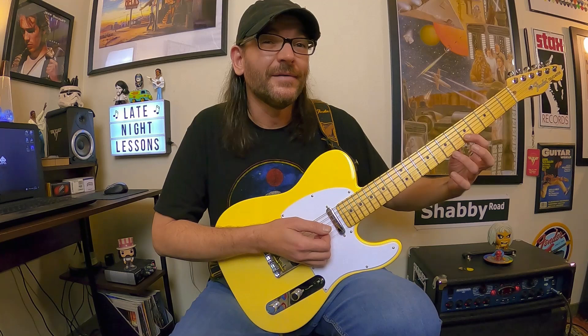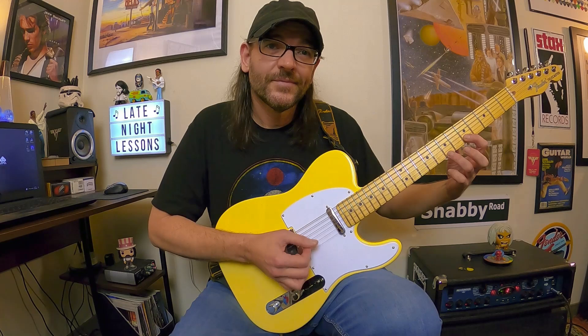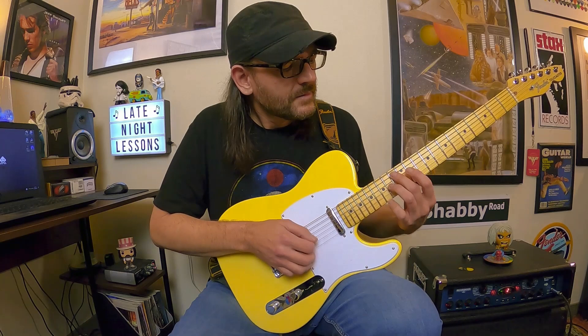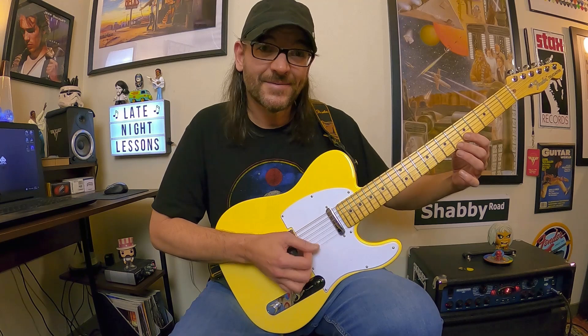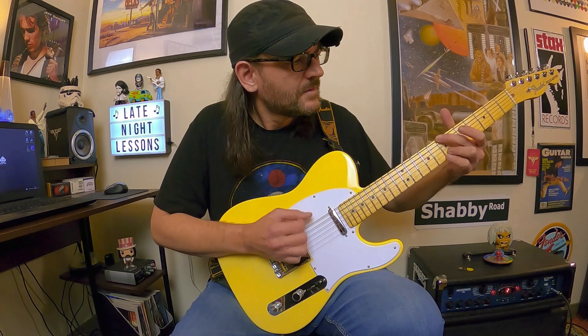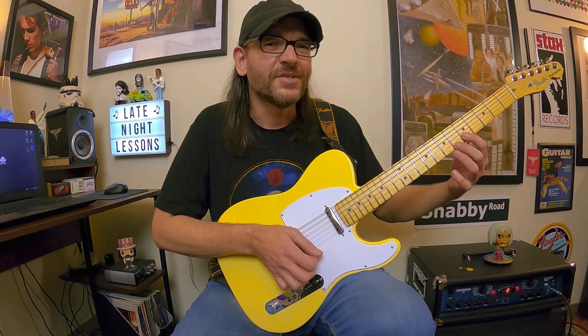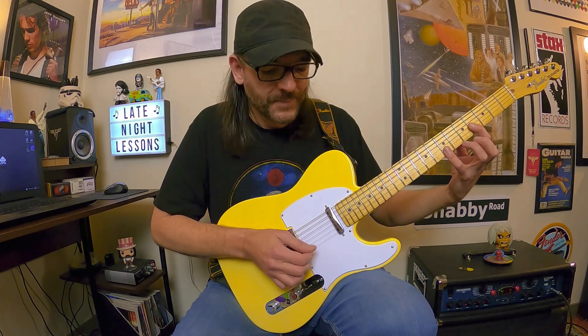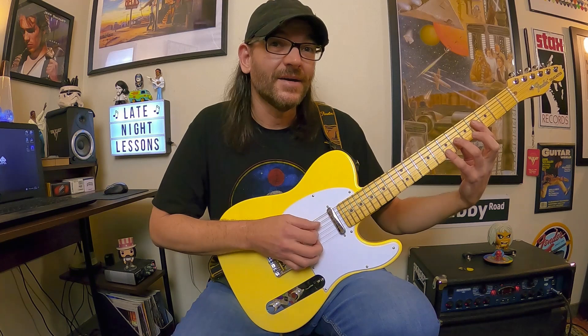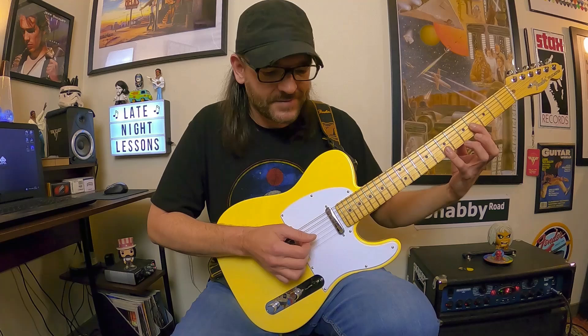Then move that B flat to B — that's just E minor implied. So we have that E diminished moving to E minor. After that diminished to minor action, there's a D6 right there — the open D string, that B, the F sharp, and that B up top. And then move over a set of strings — that's going to be an A6. I like that kind of next-door action right there.